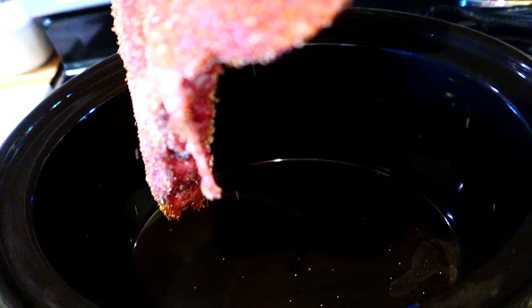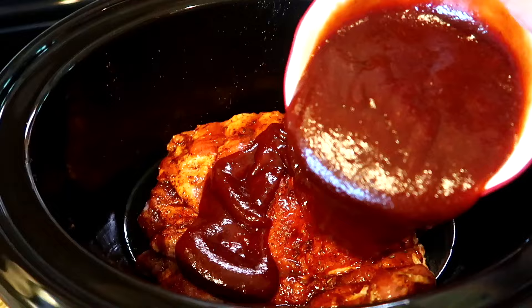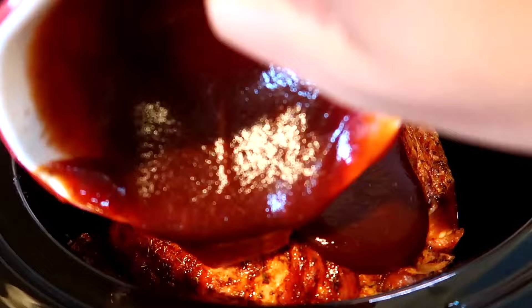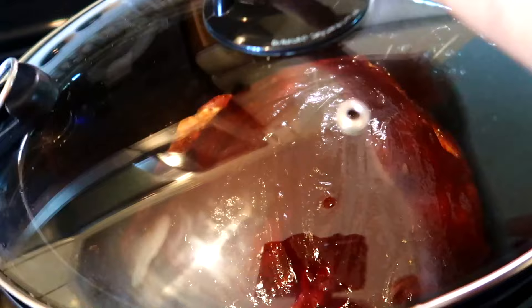Once the ribs are very well seasoned, place one half into your slow cooker, then pour some barbecue sauce all over it. Use a brush to evenly spread the barbecue sauce over the ribs. Place the other half of the ribs on top of the first one, then pour some more barbecue sauce over it.